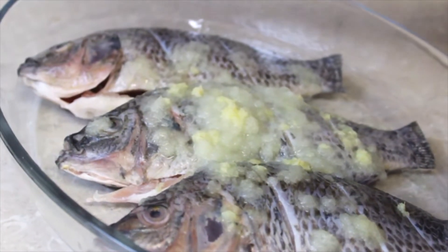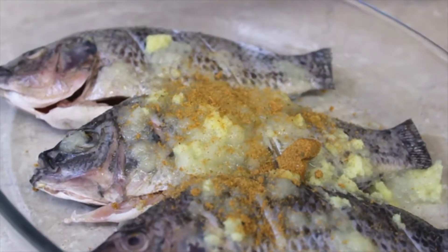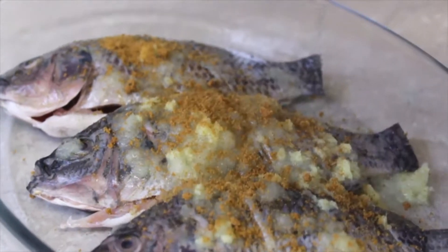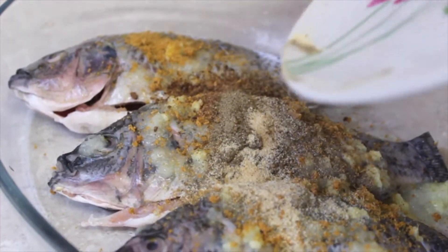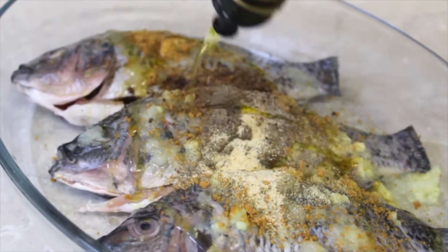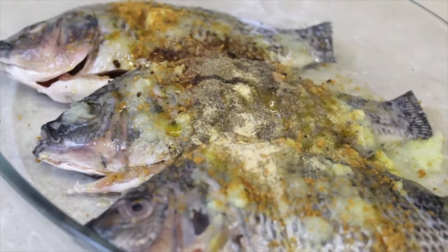Once that's done, add all the remaining ingredients. Drizzle some olive oil only if you will grill the fish — otherwise you don't need to. Squeeze a bit of lemon to bring out the flavor and get a clean taste.